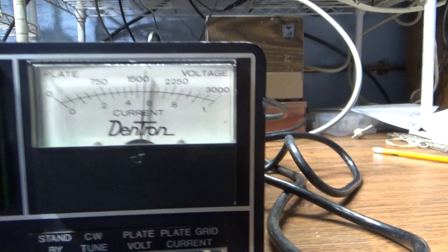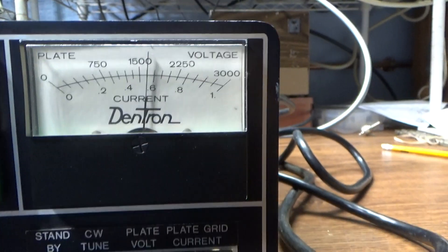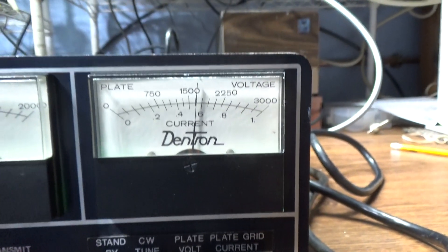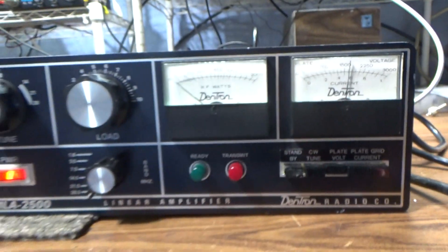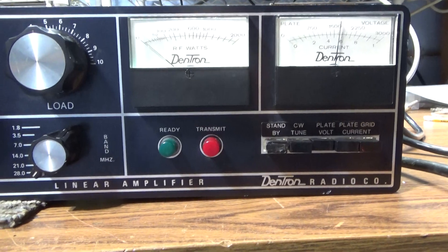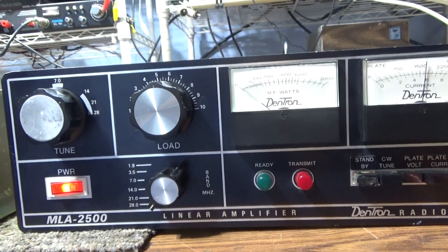If you notice the plate voltmeter, right now it's about 1600 volts on this thing. It's got a time delay in it to make sure the tubes are warmed up before the ready light comes on — it won't let you key it down until they are.